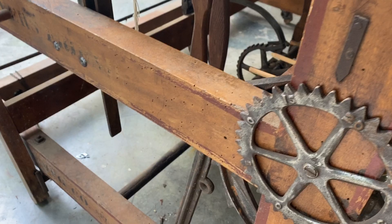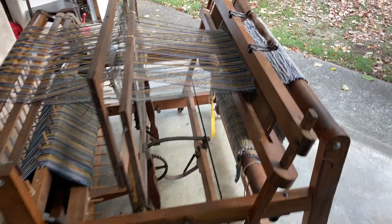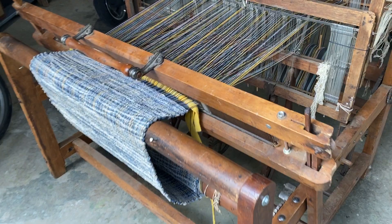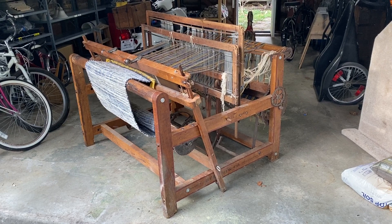All of the mechanical pieces seem to be intact and work. If you have any questions about this loom, feel free to email me or message me. I'm going to put this on YouTube and also advertise it on Facebook Marketplace. If you're local in Ohio or within driving distance, feel free to reach out if you have any questions or comments. Thanks for watching.